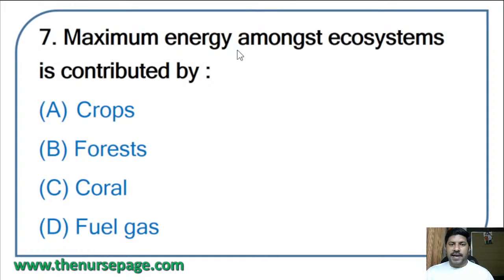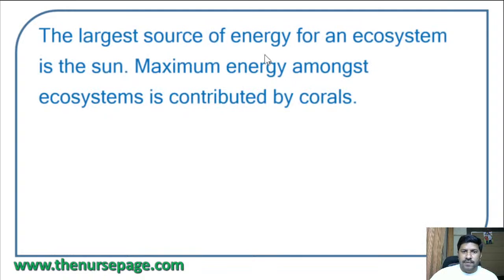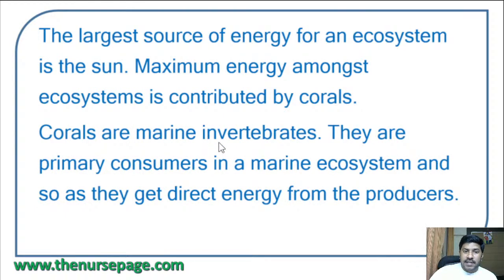Seventh question: maximum energy amongst ecosystems is contributed by — crops, forest, coral, or fuel gas? The correct answer is coral. Corals are marine invertebrates; they are primary consumers in a marine ecosystem and get direct energy from the producers, contributing maximum energy.